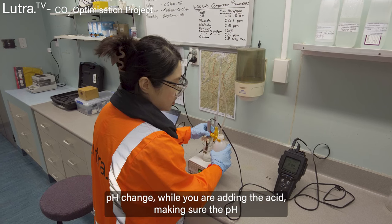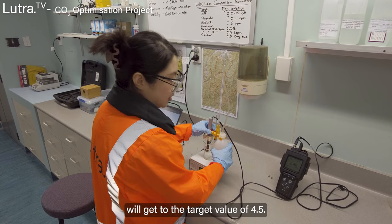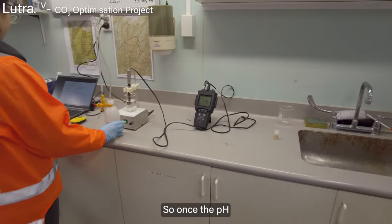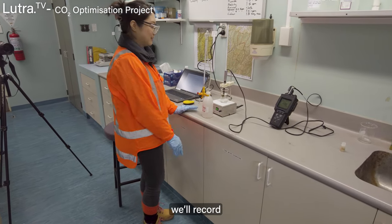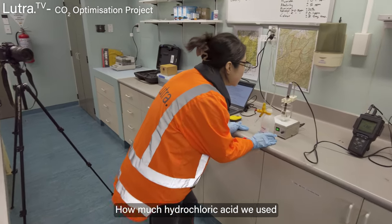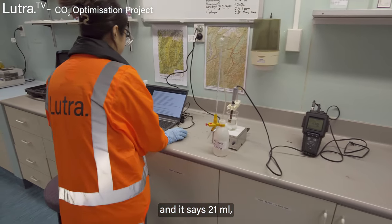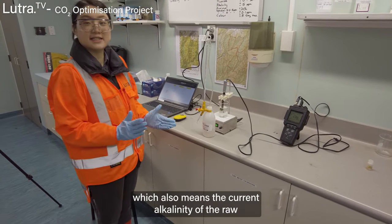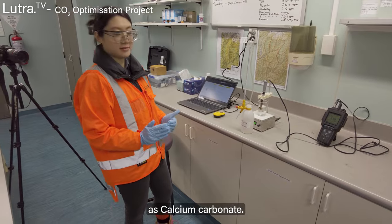Also monitoring the pH change while adding the acid, making sure the pH gets to the target value of 4.5. Once the pH reaches 4.5, we record how much hydrochloric acid we used — it reads 21 ml. This also means the current alkalinity of the raw water is 21 mg per liter as calcium carbonate.